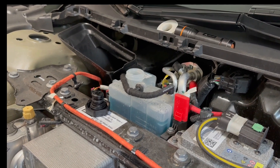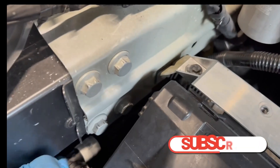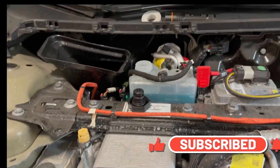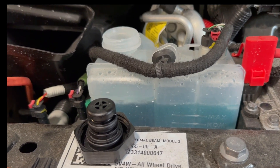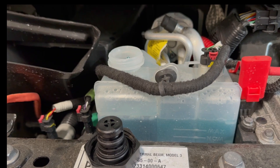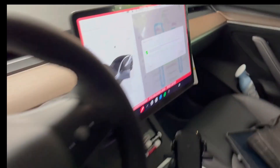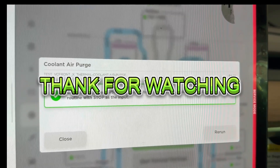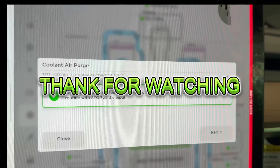You can see there are a lot of bubbles — just takes like 10 minutes. I'm keeping an eye on this area and it seems dry for now. There are a lot of bubbles coming up as it bleeds the system. You can hear it — coolant purge started, will take up to 10 minutes to complete.